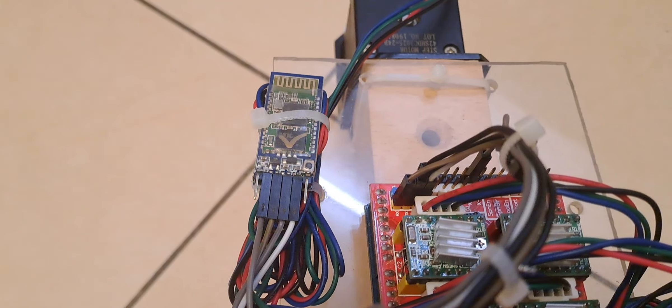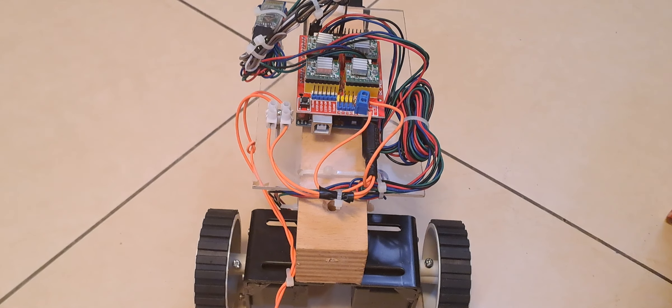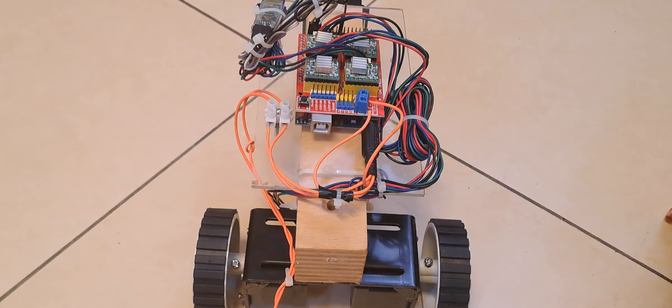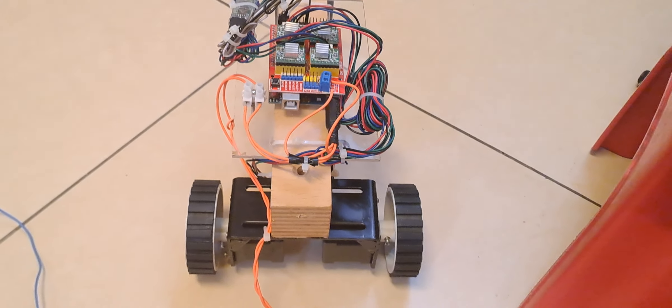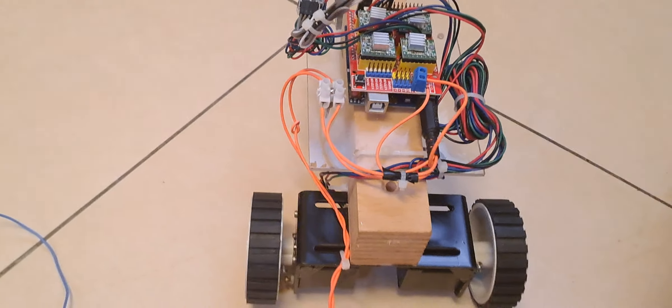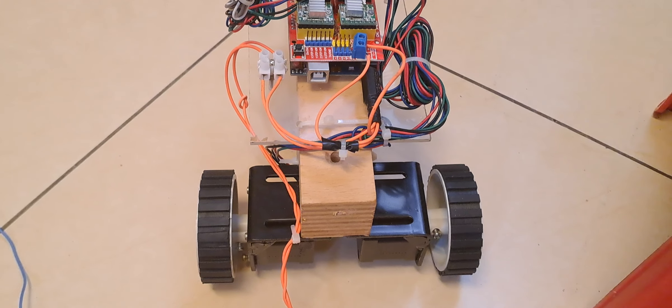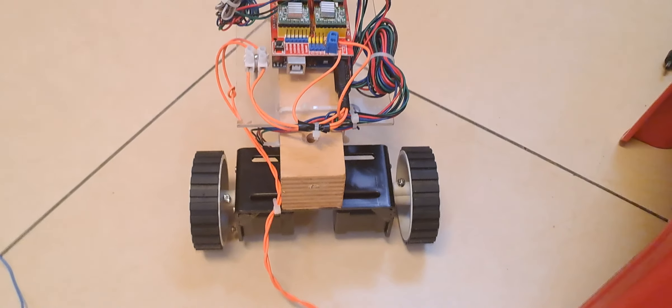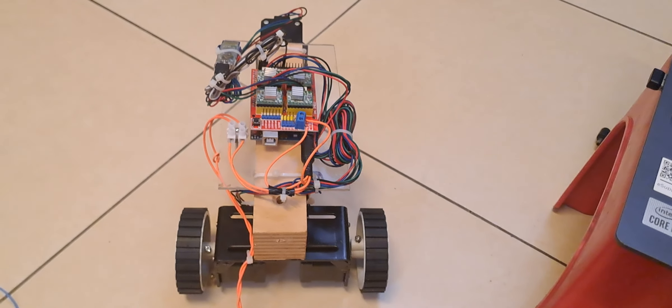Now I am going to issue a command — the modem is ready to receive commands. You have seen the device has traveled back. Now I am going to give a command for forward motion. You can see it is moving forward. Again, I will give a command to move forward.